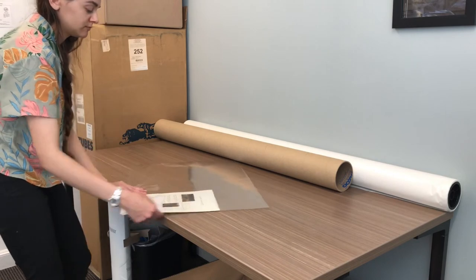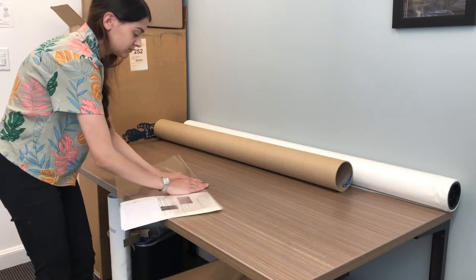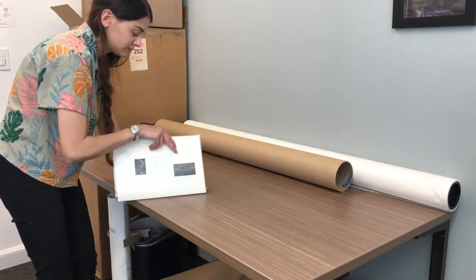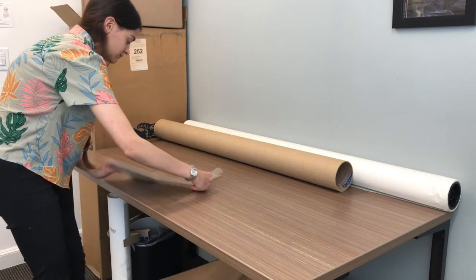Since every order will be a different size, it is up to you to determine the best way to fit all of this extra stuff into the tube so as to not interfere with the quality of the print.